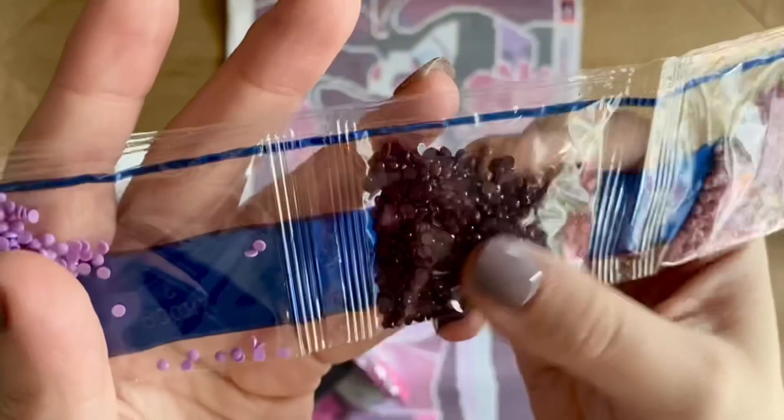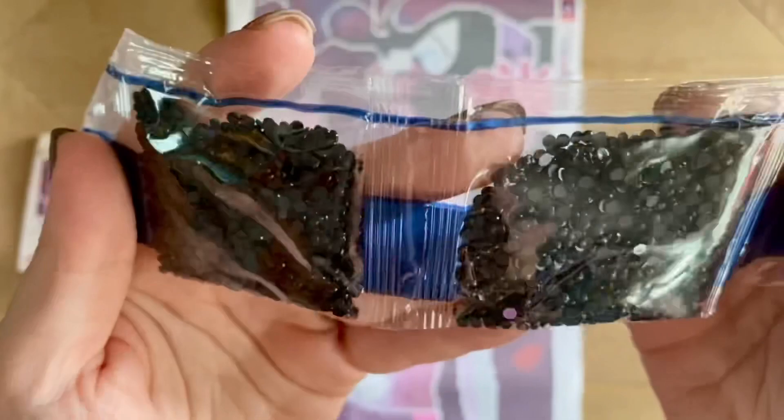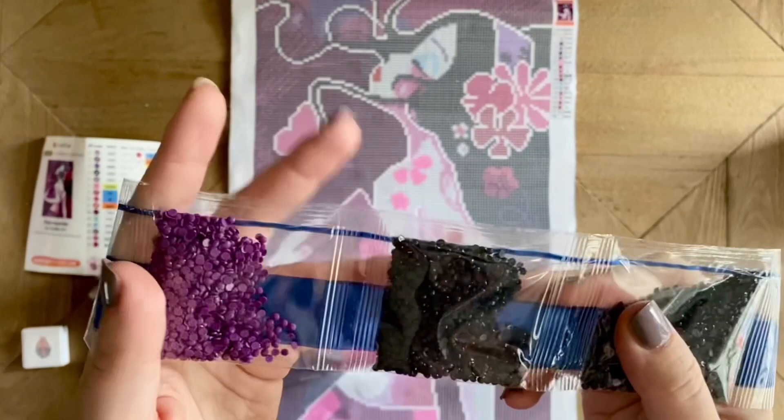We have a really pretty dusty rose and brown — oh, it's got more of a deep burgundy. I think this one is 310 — yep, this one is 310. Looks like we have a few stragglers mixed in there, that's okay. These are round drills and I see just a tiny bit of dustiness in the bag, but that's the kind of thing that if the drills do appear dusty once they're down, you can just wipe over them with a soft microfiber cloth really gently.